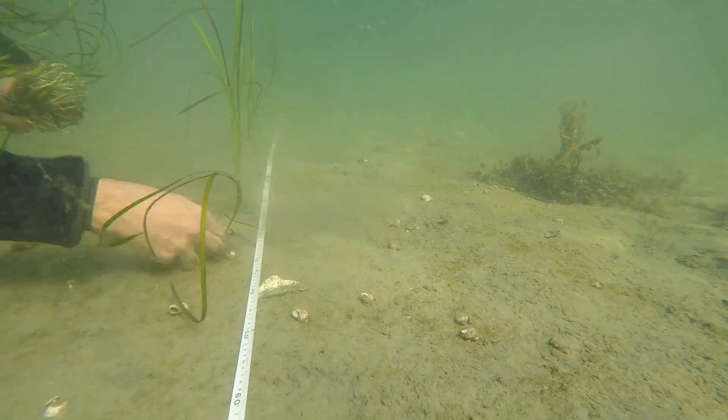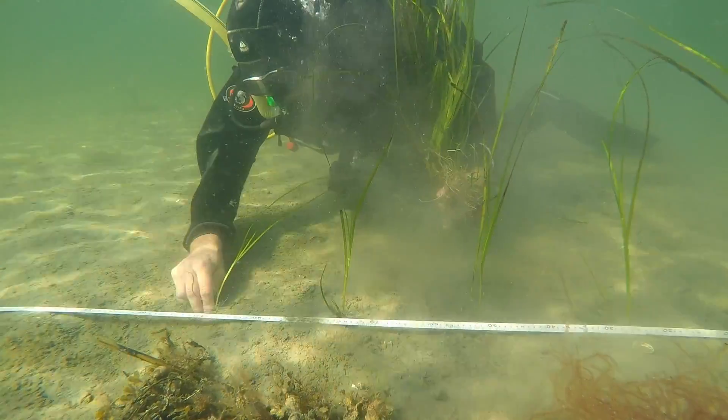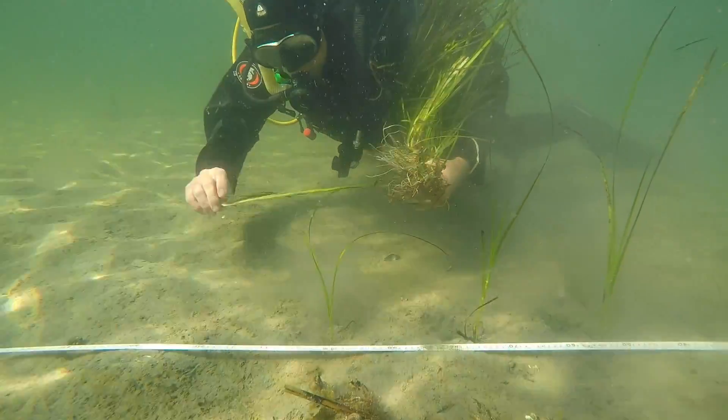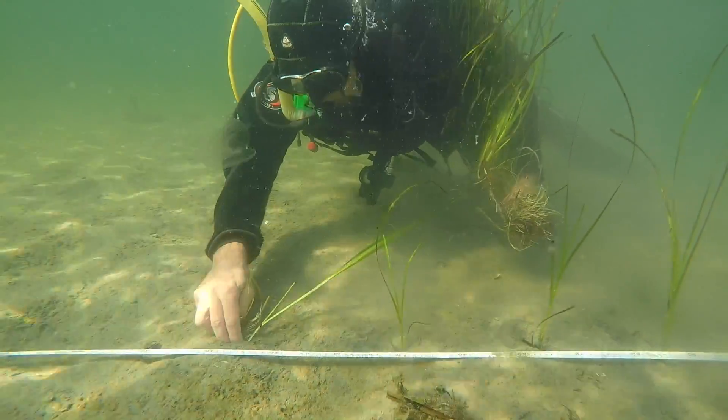As mentioned before, we recommend that the shoots are planted using the single shoot method, where the shoots are pushed down into the sediment one by one with the fingers. This planting method is demonstrated in detail in video 2.